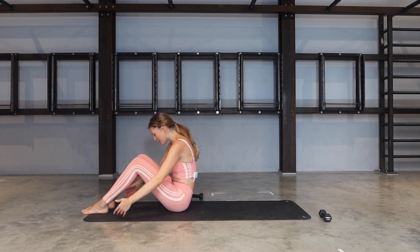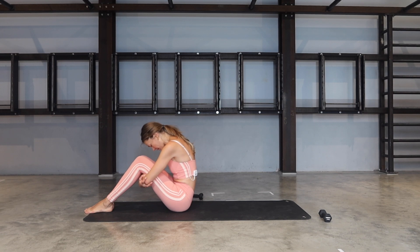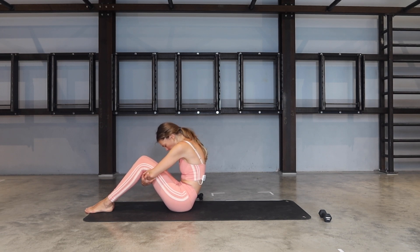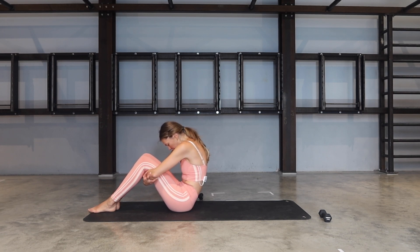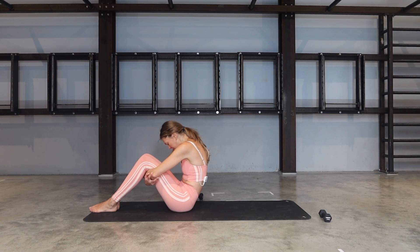Release the feet down and let's bring our hands under the knees. Grab hold of opposite elbows and pull away from your feet — as if somebody's trying to pull you by your middle back. Tuck the chin in, tuck the tailbone under. Well done, everybody.